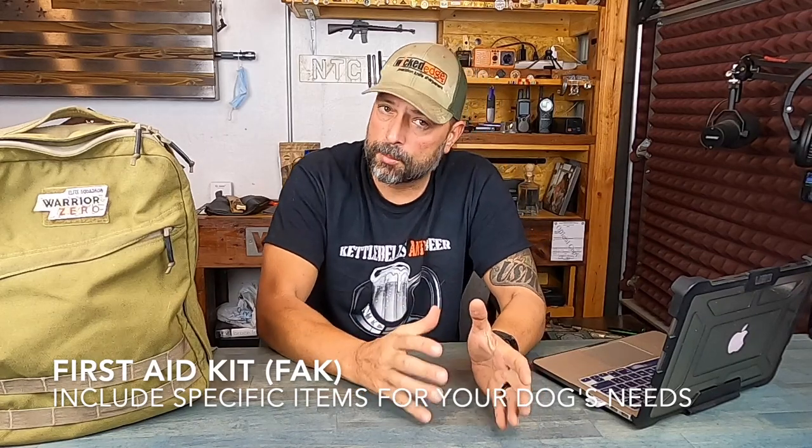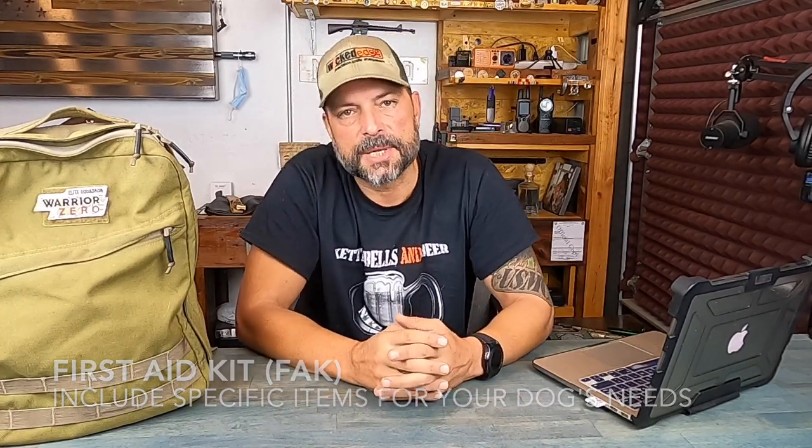A first aid kit. A lot of these items you need for yourself, but you also need items specific to your dog. They can be out there breaking a nail, cutting themselves, getting a thorn stuck in them. Being able to have things to address that — some kind of ointment to put on and soothe them — bodes well and is something you should definitely have in your pack. That pretty much sums up my list of essentials.